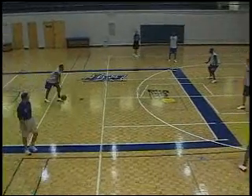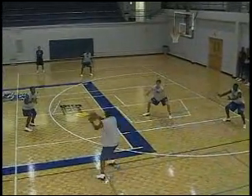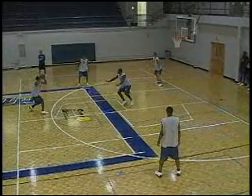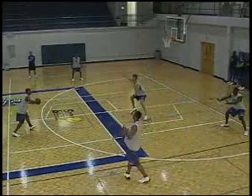All right, guys, here we go. Shot fake looking at short corner. When the ball goes back to the point, Kyle is hooking big. Marcus is here. Nice movement from Steve Jackson. Hard cuts to the middle. Just a basic movement coming from behind the zone.